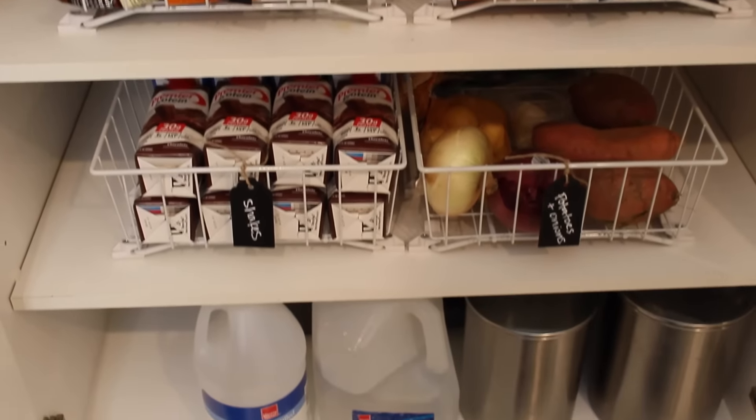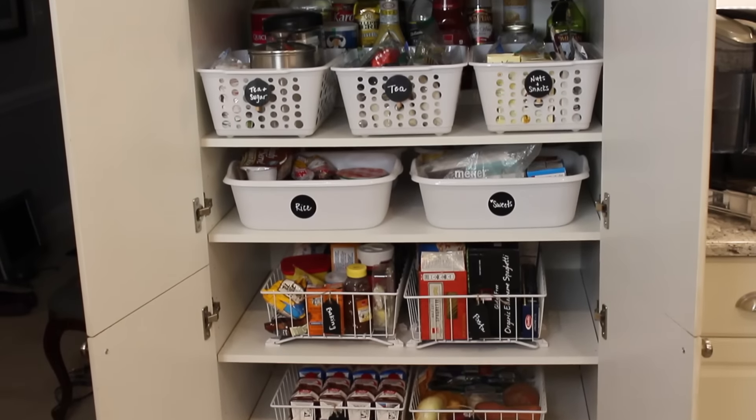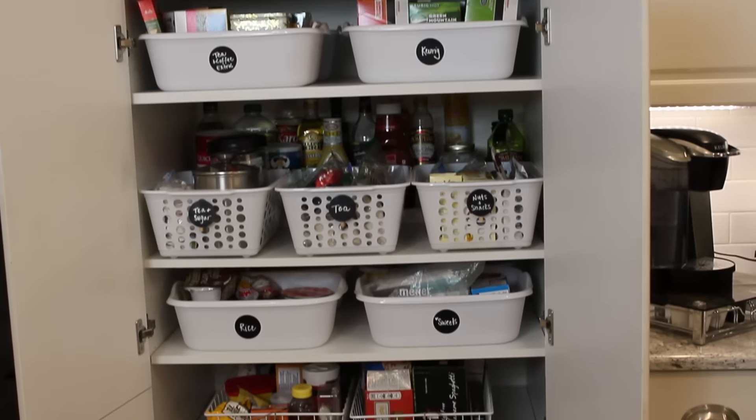You can do this, too. Anytime you have a deep cabinet system, this is what I would recommend: labeling and layering your organization, one bin behind the other, so you can easily access everything.